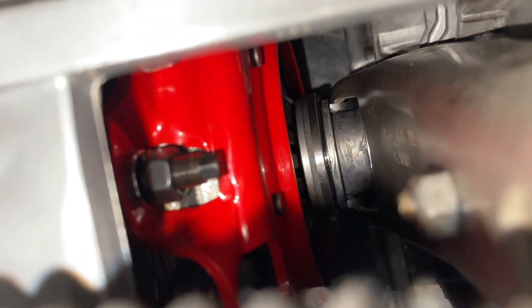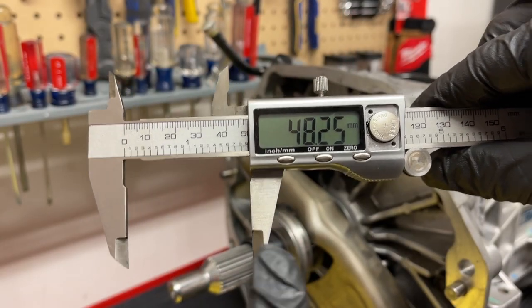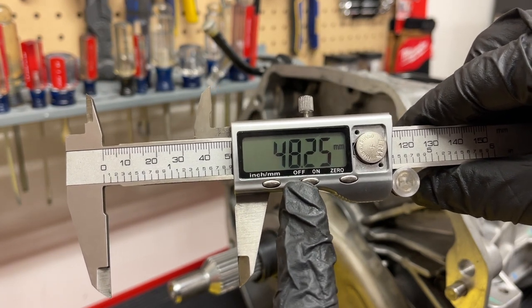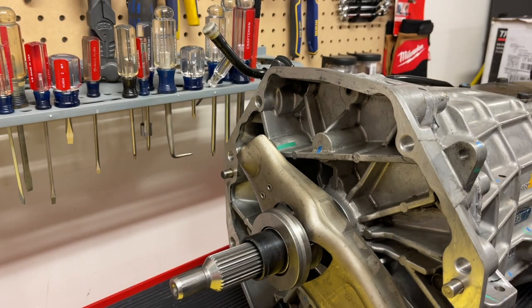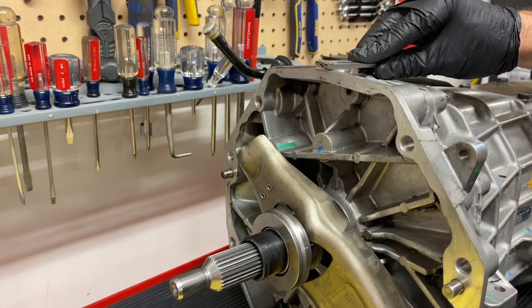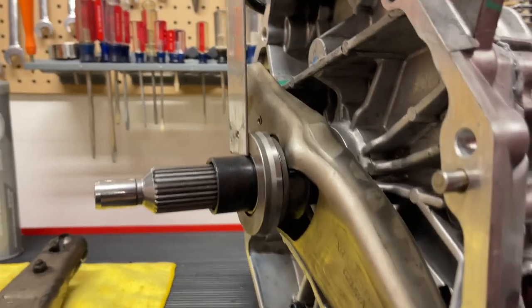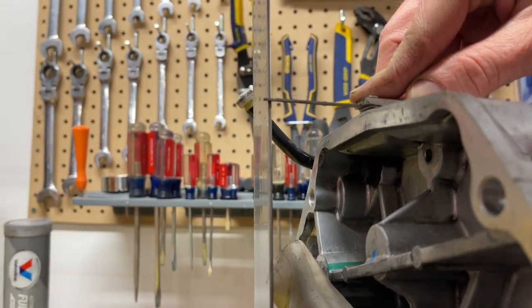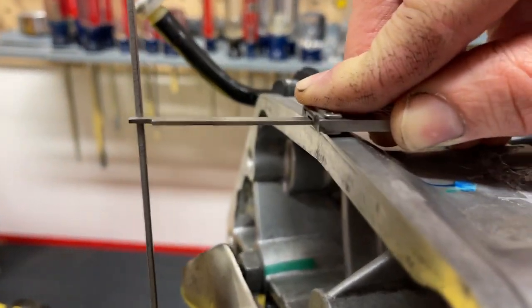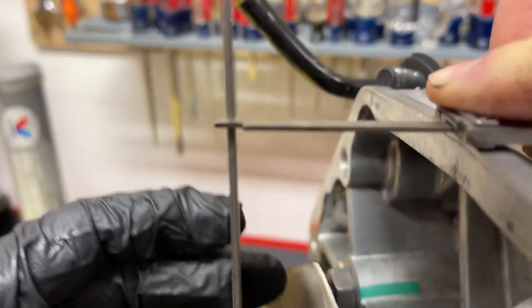You can see when it's installed we have just enough movement, and we could move the pivot ball in or out to adjust if we're too close or too far away. Remember the diaphragm fingers will start to spread out as the clutch wears, so you don't want it completely tight — you want a little gap for it to grow into. You don't want the throwout bearing stuck against the diaphragm finger. Just make sure you're getting accurate measurements from the face of the throwout bearing to the case, and from the bell housing to the diaphragm fingers, and confirm you'll have that gap. Our three-millimeter gap is going to be perfect.